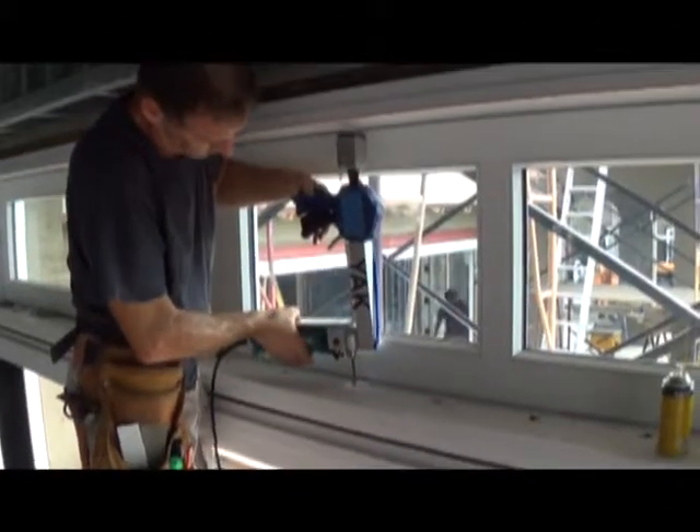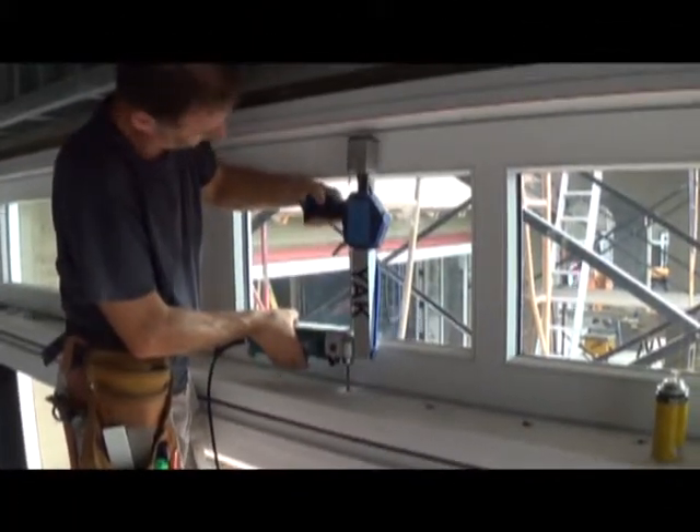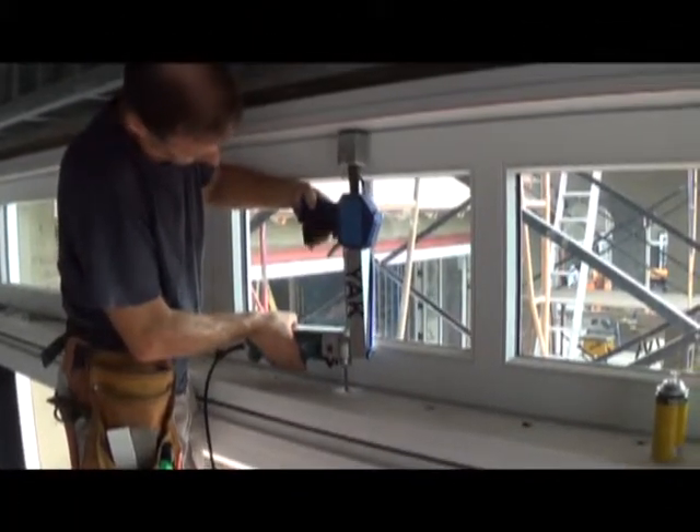Hi, I'm Greg Prescott, maker of the Yak Bar Clamp Spreader Extension Tool. This video shows how the Yak Mini Portable Adjustable Drill Press makes drilling difficult materials in tight places easy.